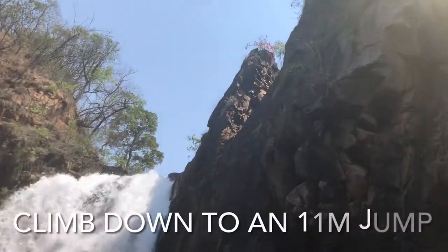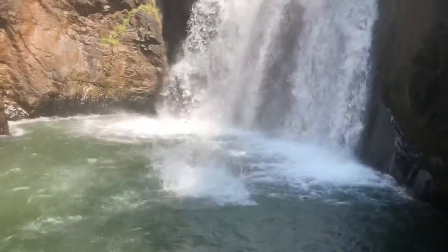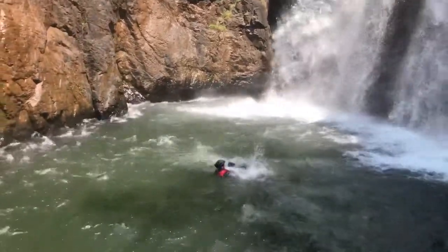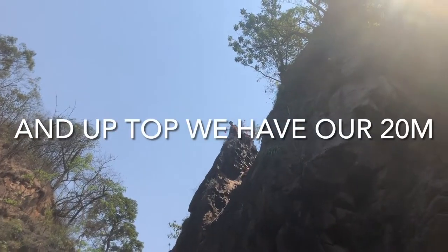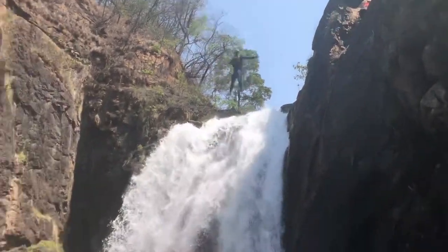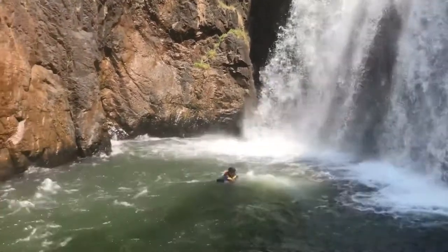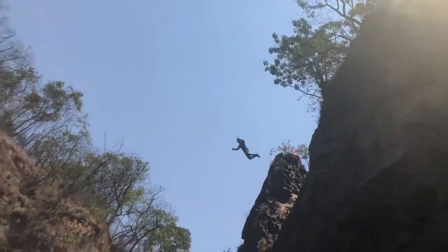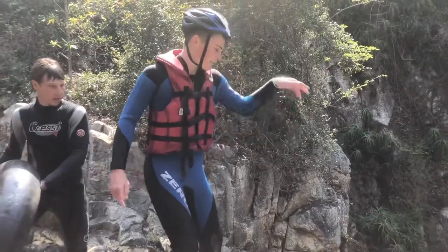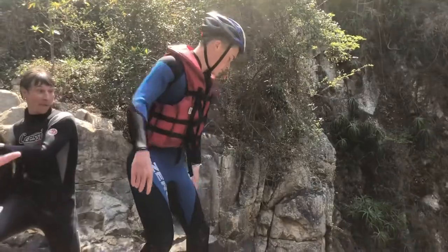Three, two, one — fudging! Woohoo! Three, two, one — fudging! Yeah, where the water meets — wait, where my jump is in the middle? Yeah, where the water meets. Three, two, one — bungee! Yay!